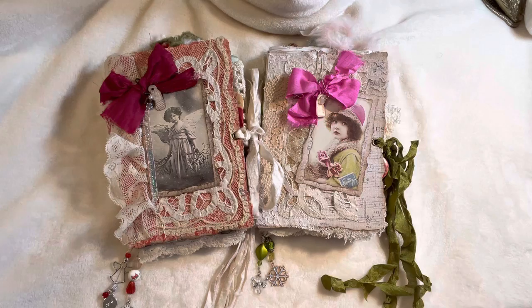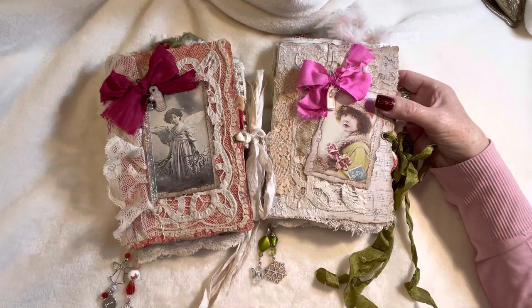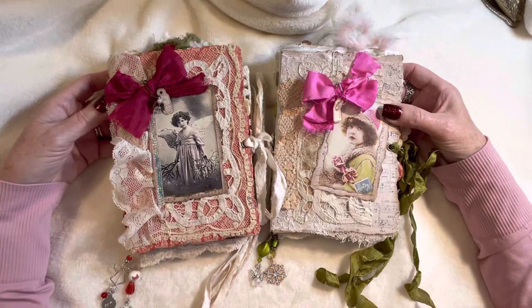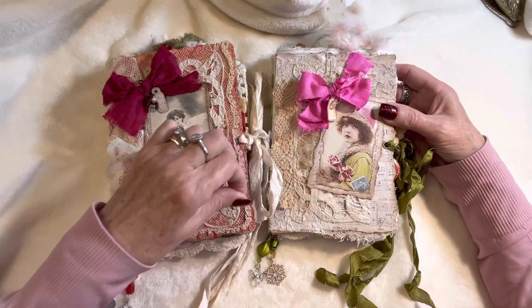Hello and welcome to my channel. It's Karen and I am here today to show and share with you my guest design team project for Lorna Taylor from TaylorMade Journals. What I ended up with was two journals instead of one, because I had something different in mind for the cover and when I started to create it, it just didn't go with the torn journal look, so I instead made torn journal covers to go with the rest of the project.